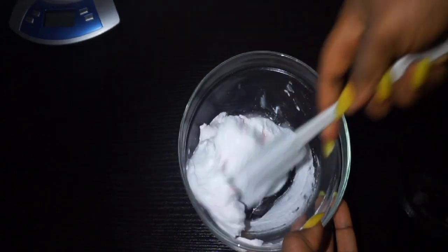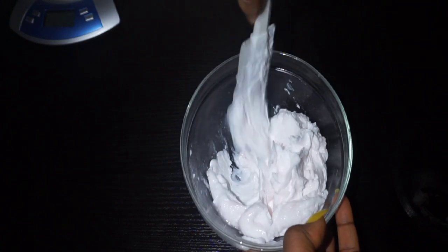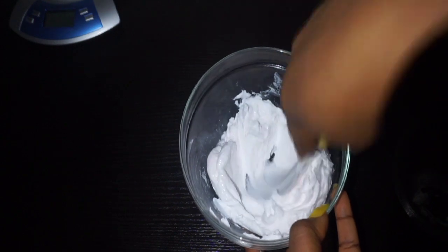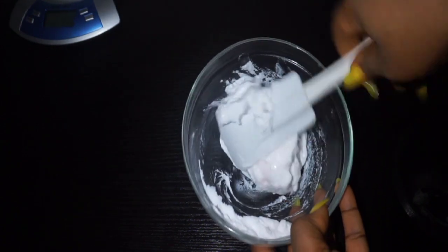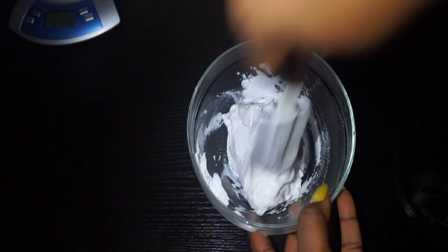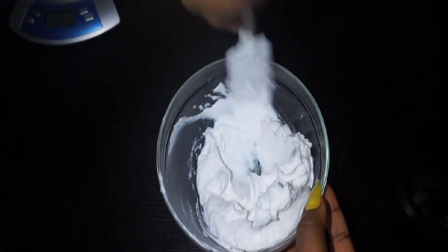Mix that up thoroughly until it is well combined — until the whitening glycerine and powders are fully mixed into the base cream. I kept mixing and then switched from my spoon to my spatula, because the spoon wasn't doing the job properly. I used the spatula to mix it up thoroughly.